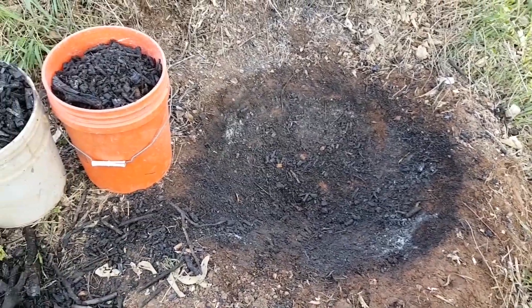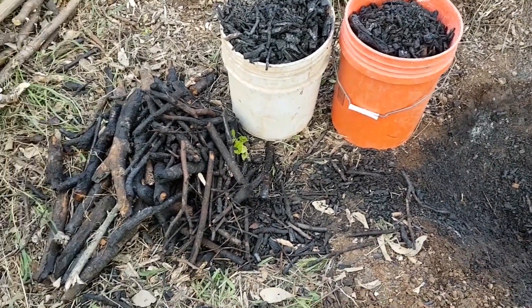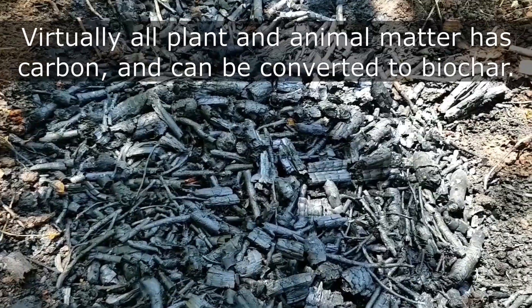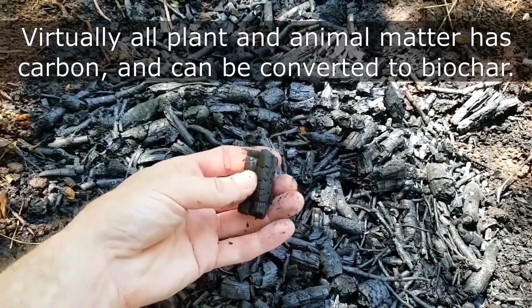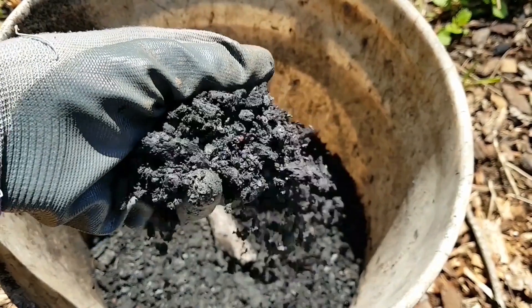After sorting, there was about 10 gallons of charcoal left over. Only about one third of this partially carbonized wood is from this batch. If you're interested in biochar or would like to learn more about how it can benefit your garden, check out the resources in the video description below. Thanks for watching.